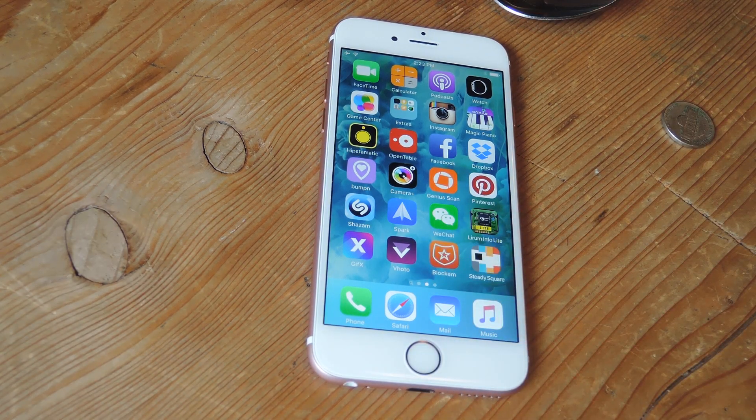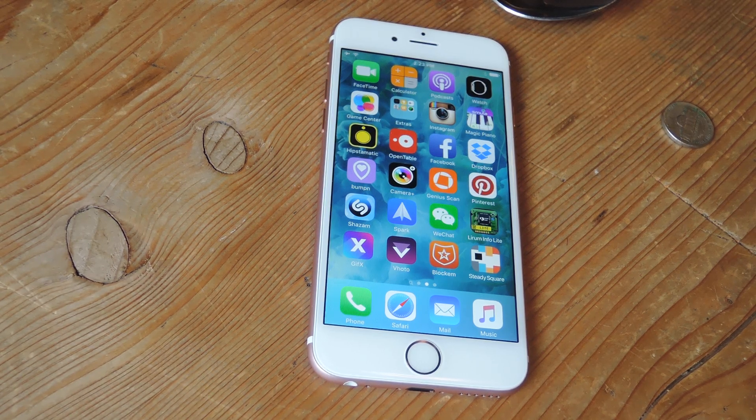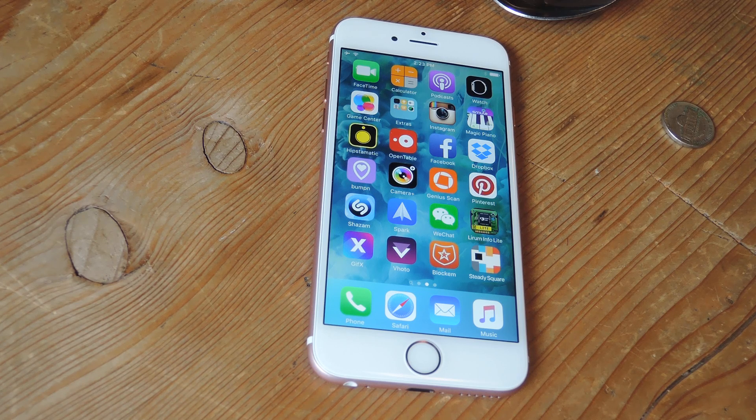As a quick background, this app was created by a few developers when the phones came out, but was never accepted to the iOS App Store because Apple does not actually want you to use your phone to weigh objects.